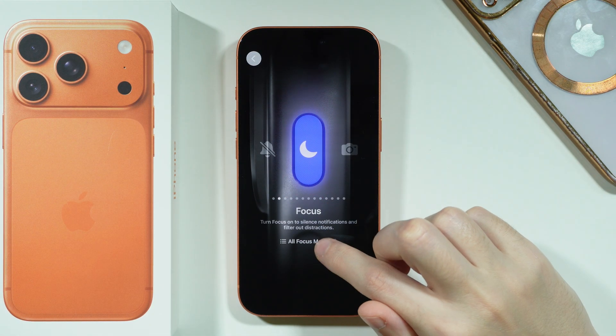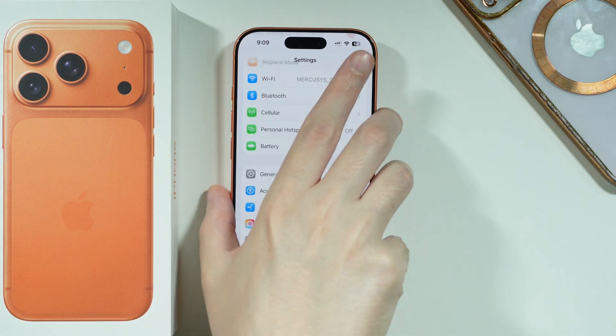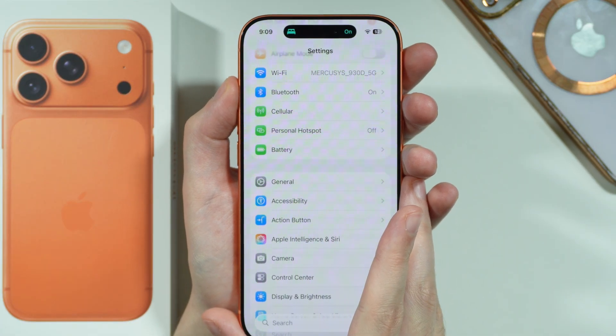Switch to Focus and change from all focus modes to Sleep, so then you can press and hold the Action Button to enable and disable sleep mode, as you can see.